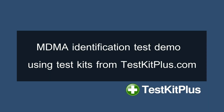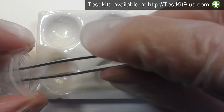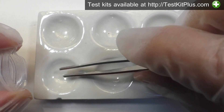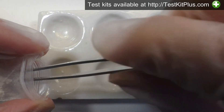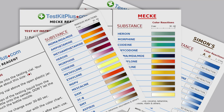Hello and welcome to this TestKit Plus video, where I'll demonstrate testing a sample reported as MDMA, otherwise known as Molly, Ecstasy, and a host of other street names. We'll see if the color results are consistent with what we'd expect for MDMA. I'll use an MDMA TestKit package from TestKit Plus, which includes three tests. A color reaction chart is included with each test.